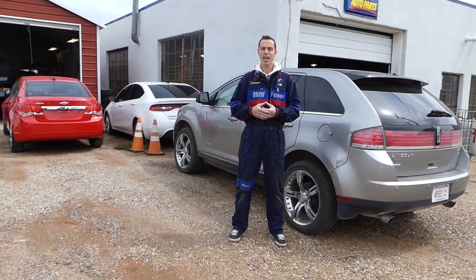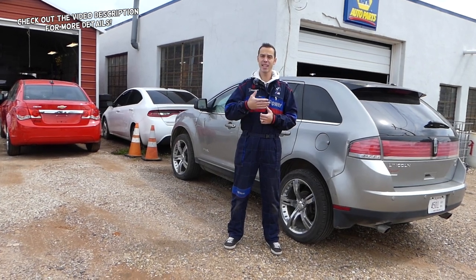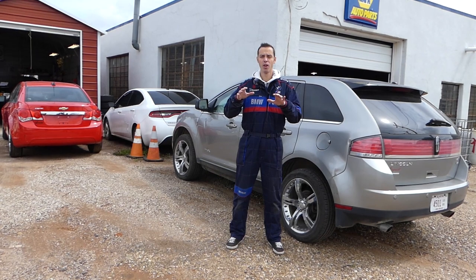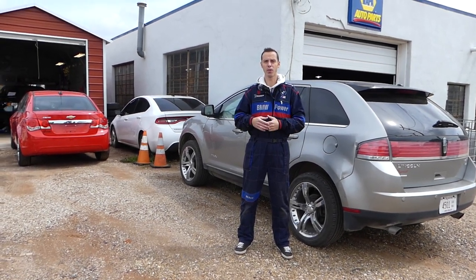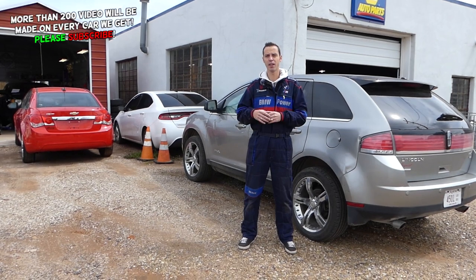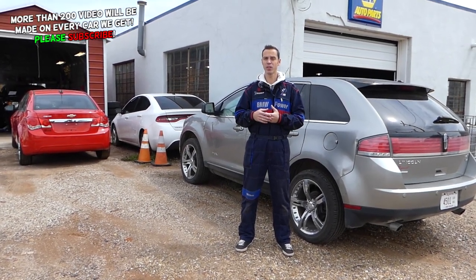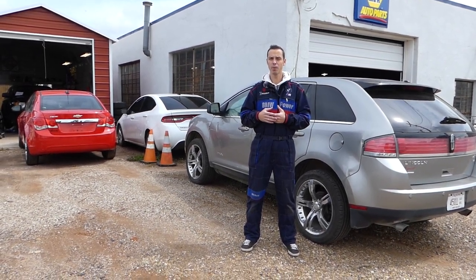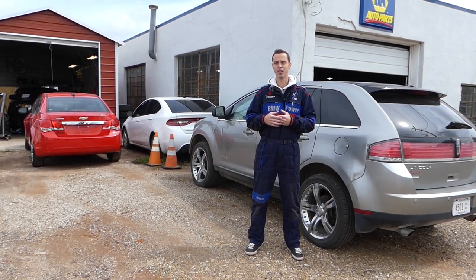Welcome back to Auto Repair Guys, thanks for watching and subscribing. If you have a Lincoln MKX and you have a thumping noise coming through the front when going through potholes or bumps on the road, you definitely feel it like a rattle. Stay with us — we'll show you what causes that and how to fix it. It's the sway bar link; we'll explain how it needs to be replaced and what causes that rattle.